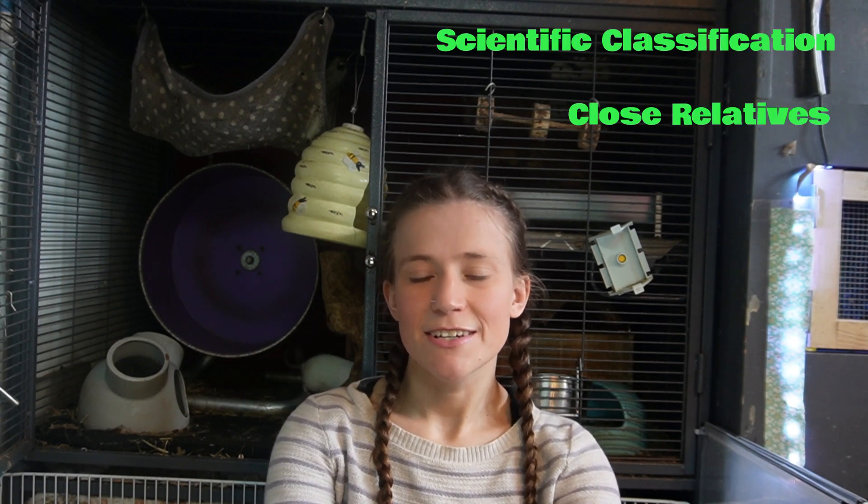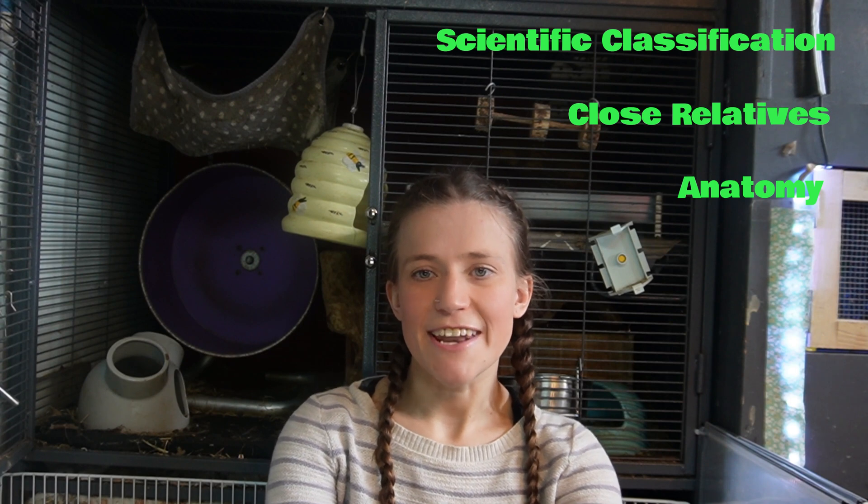Hi and welcome back to Jen's Jungle. This is Part 2 of my complete Degu care series: Anatomy of a Degu. Today we'll be discussing their scientific classification, close relatives, and a more in-depth look at their anatomy.